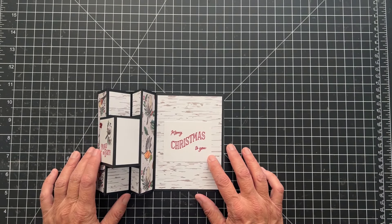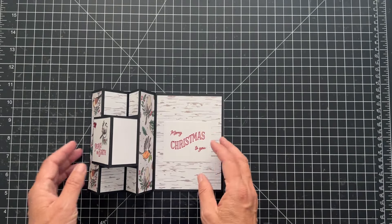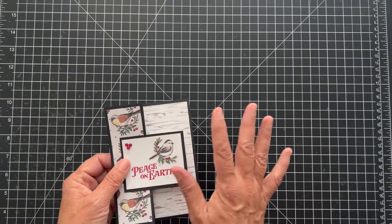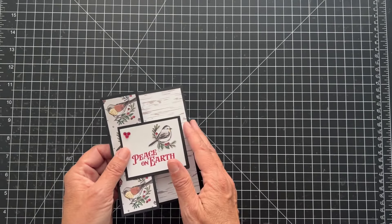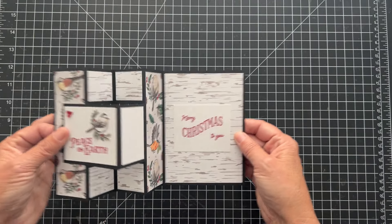Hey everyone, thanks for joining. It's Patti from PS Paper Crafts and it must be Friday — we're doing another fun fold. This is called a trifold card and there's a lot of different trifold cards, so if you look for trifold you're going to see all different things. This is the one that I decided to make.